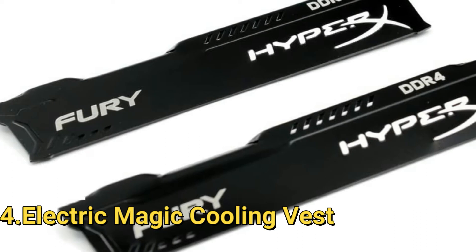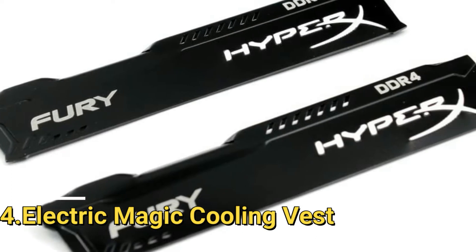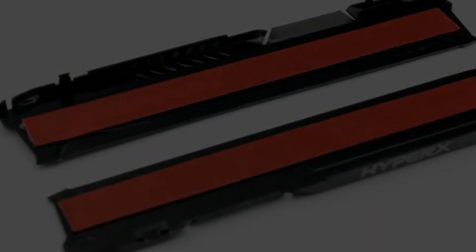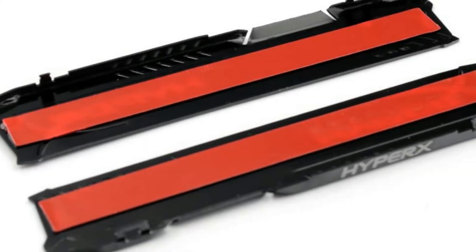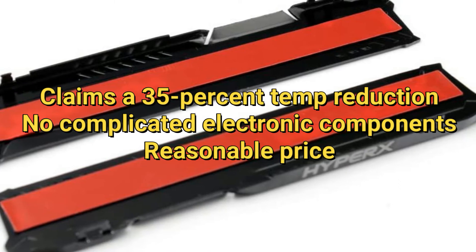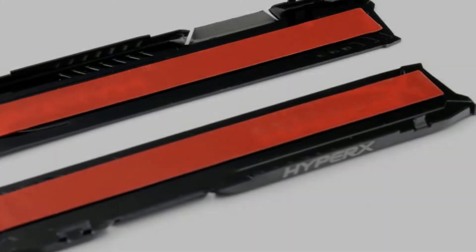Number 4. Electric Magic Cooling Vest. Equipped with gel silica-based thermal adhesive pads, the Electric Magic Cooling Vest is easy to use with most double-sided sticks. In addition to lowering temperatures, it can help spice up the boring green circuit boards typical of many memory chips.